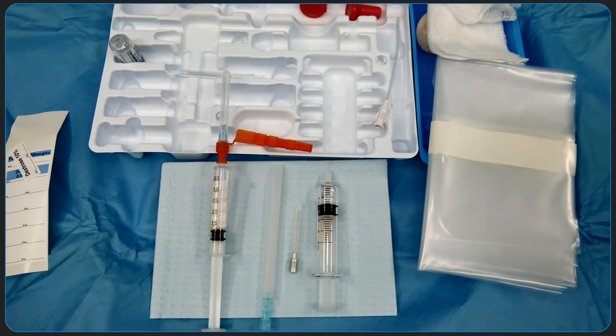Finally, it's helpful to arrange the components of the kit in a clear spot for easy access. And that is all you need to set up your spinal anesthetic kit.